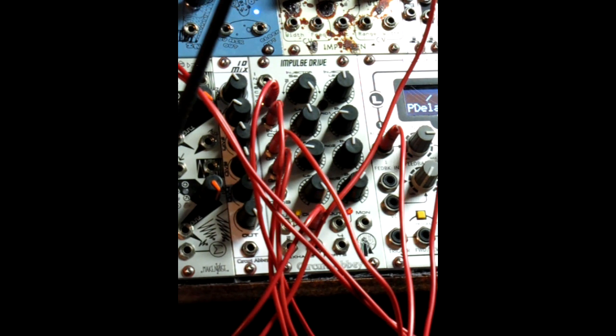I will now bring in some of the ZDSP, which is doing a Reverse Reverb algorithm by Moleko. We'll get some cool sounds going. Thank you and have a good evening.